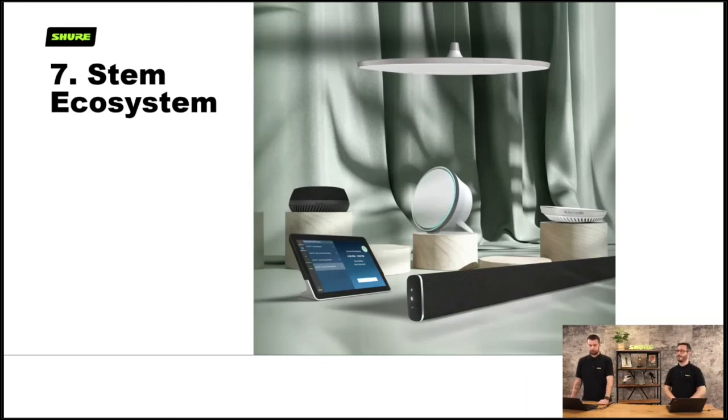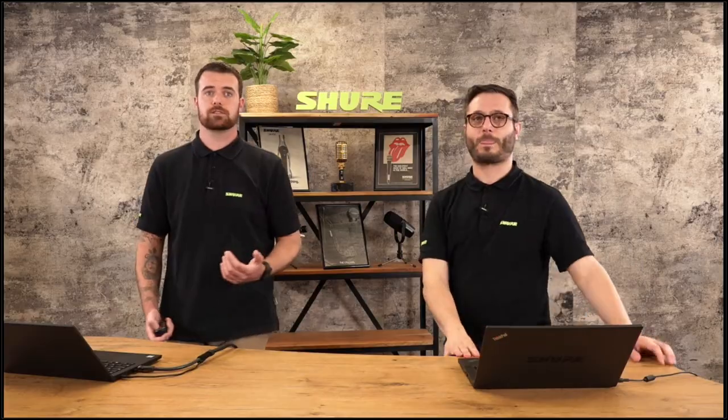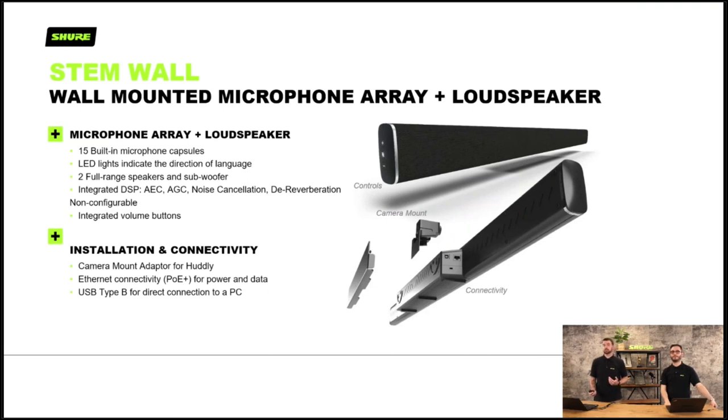Next we'll go on to the STEM ecosystem — the newest part of this whole area. To give it some framing: the MX ecosystem is the super high-end system used extensively globally, but it requires a bit of know-how. There's a whole range of room sizes beneath where MX would typically go that need something quicker to get up and running — a quicker out-of-the-box type system with good plug-and-play features. There are a few devices in the STEM ecosystem.